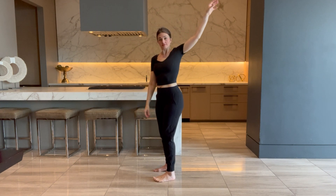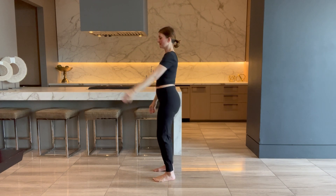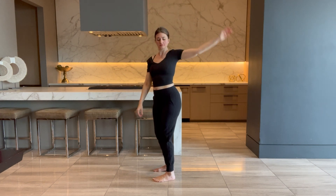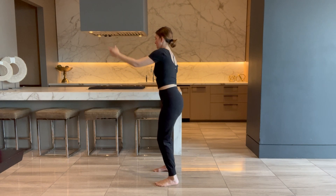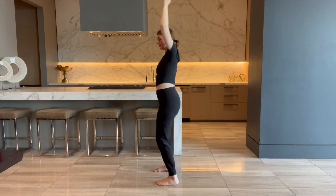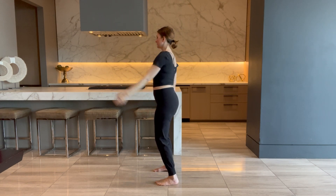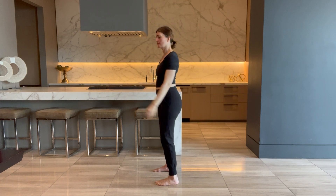Here we go — second shoulder, second side. Reversing. Nice and slow. Stay with it.